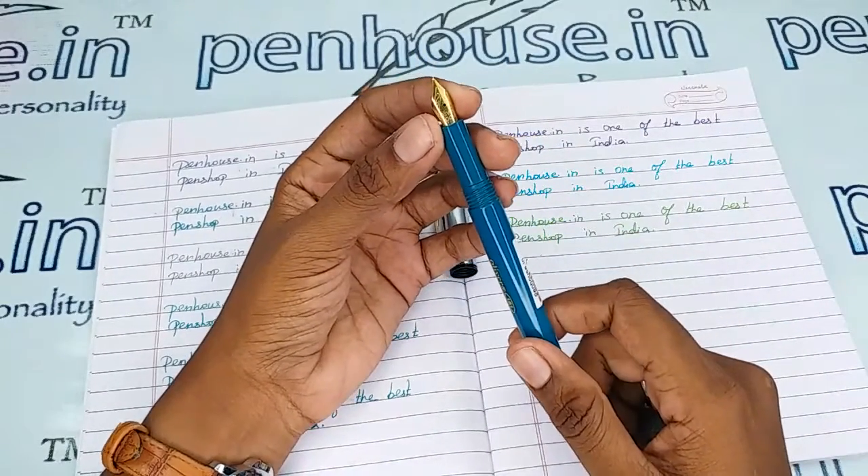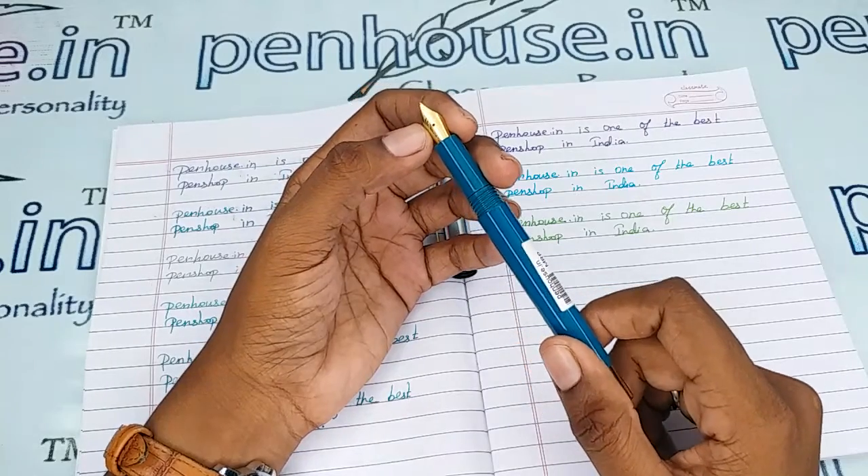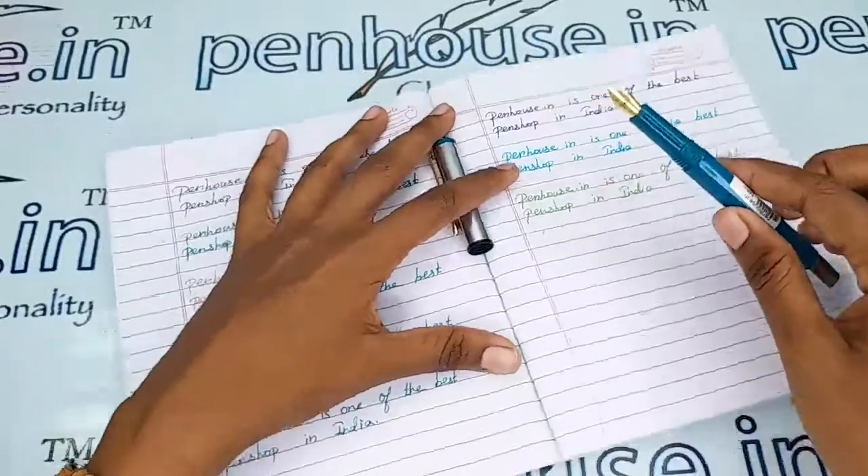Whenever we dispatch pens to our customers, we do this fine-tuning and check before dispatch. This is our usual practice. Let me give you the writing sample of this pen.